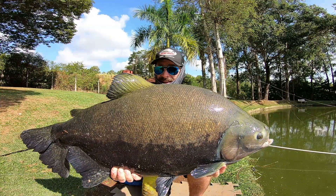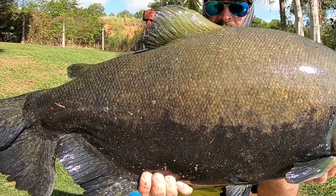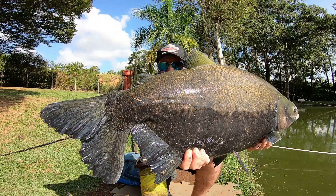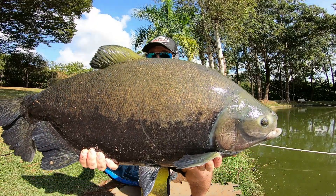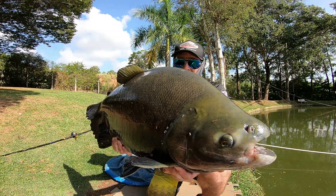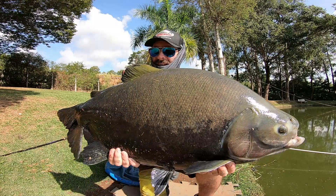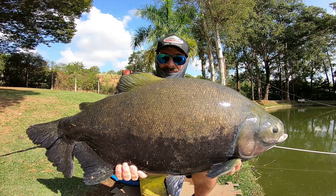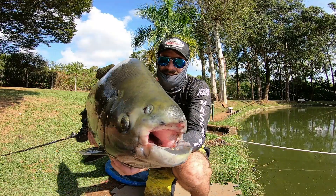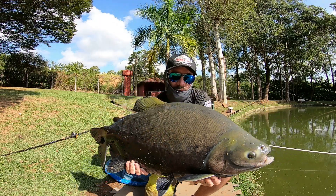Olha que tambacu lindo, cara. Olha que potencial legal também para você se divertir fazendo belas capturas na superfície. Rabo curtinho — coisa mais linda. Barbatana do peixe no detalhe para vocês. Mais um exemplar, peixe lindo. Padrãozinho top do Santa Tereza. Vamos atrás de mais peixe — muito tempo ainda de pescaria, e já já a dica para vocês no detalhe. Olha que coisa linda — briga demais esses peixes aqui, muito muito muito.